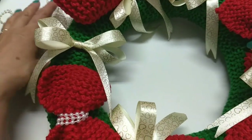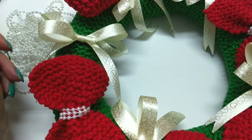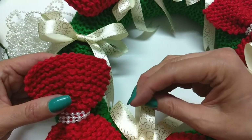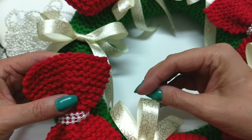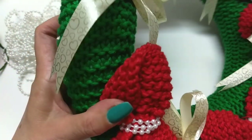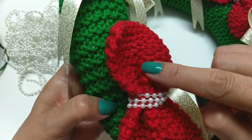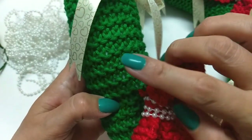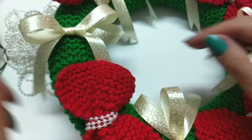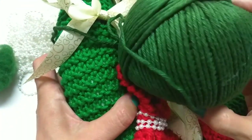Ela é fácil de fazer e vai poucos materiais. Olha, gente, eu tô usando esse vermelho. O meu vermelho aqui acabou, então eu não tenho ele mais pra tá mostrando pra vocês. Mas é aquele vermelho bem tomate mesmo, que o Amigurumi Max tem. Eu tô fazendo no Amigurumi Max. Então eu vou usar esse vermelho cores de Natal. Você pode usar vermelho, você pode usar o dourado, que fica muito lindo. Aqui eu fiz o verde — aquele verde bem verde de Natal mesmo, que na Círculo também tem. É o Amigurumi. Os meus fios aqui já terminaram.